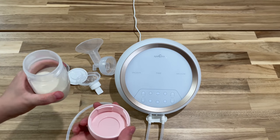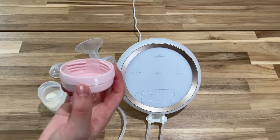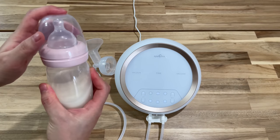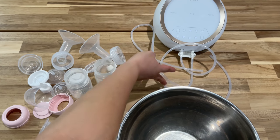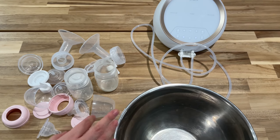This comes with a cap — you can close the bottle and store it in the fridge. If you want to use it right away for the baby to drink, you can use the same cap, attach the nipple, add the bottle protector, and give it to the baby to drink. After each pumping session, it is recommended to wash the parts that have been in contact with milk. The only things that don't need washing are the tubings, as they never come in contact with milk.